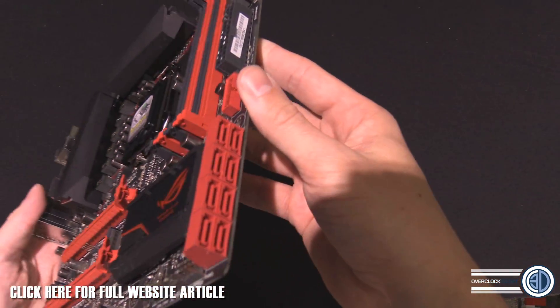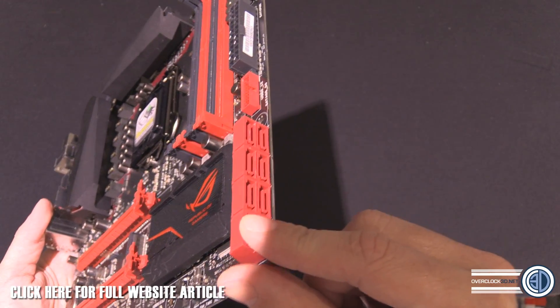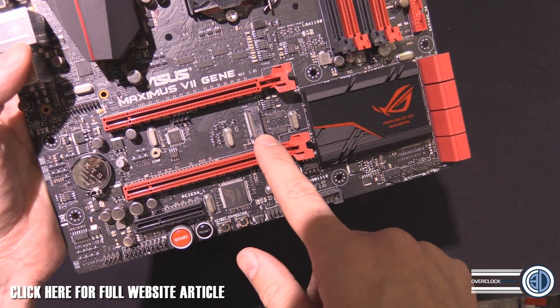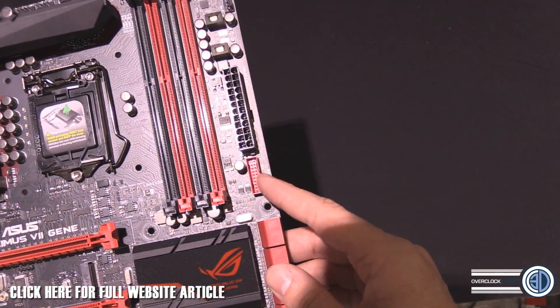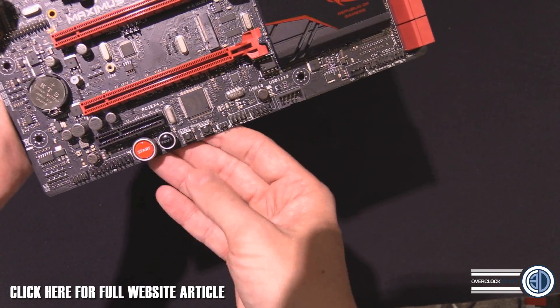We have eight SATA connectors down here. There's no SATA Express, but there is an M.2 slot here — you can see the 60 and the 80 length connector positions. USB 3. We do have start and a reset button.